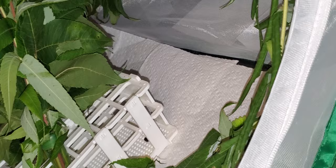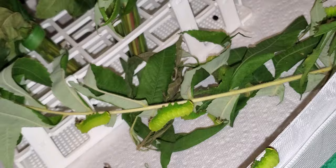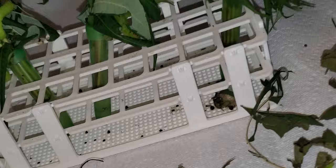The floral tubes had water in them and the water was dripping down. This guy just finished molting — you can see his old skin behind him.